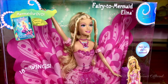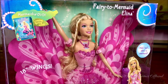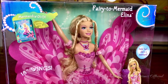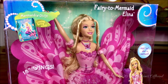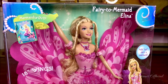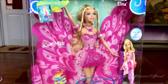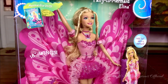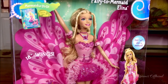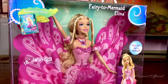Hey guys, this is BlushFuse and welcome back to my channel. Today I'm back with another Barbie doll review. On today's episode I have one of the dolls from the Barbie movies — she is the 2006 Barbie Fairy Topia Mermaidia doll, specifically the Fairy to Mermaid Alina doll. As you guys know, recently I've been doing a few of the Barbie movie dolls, so I figured I should do this one as well. So let us look into the doll now.